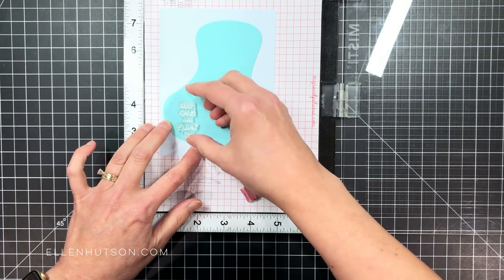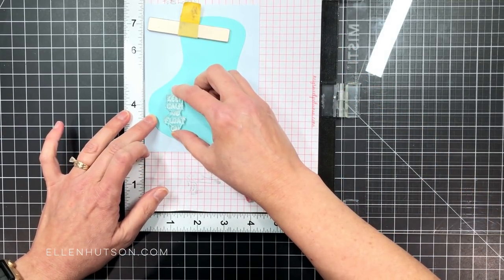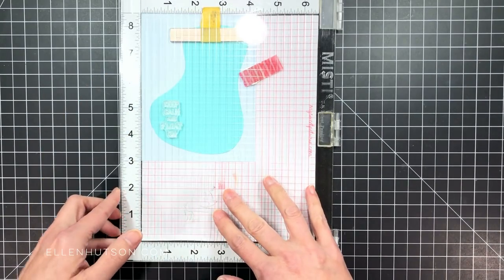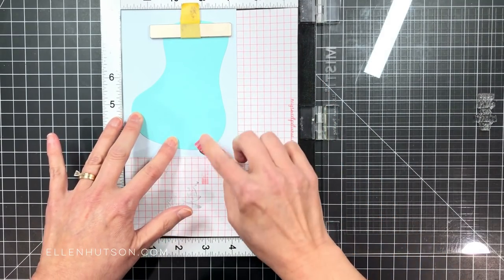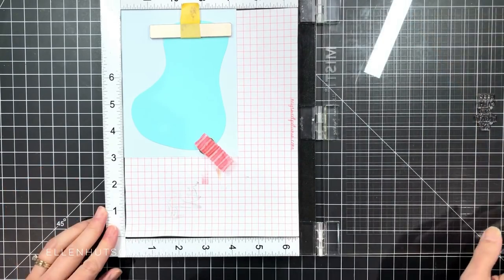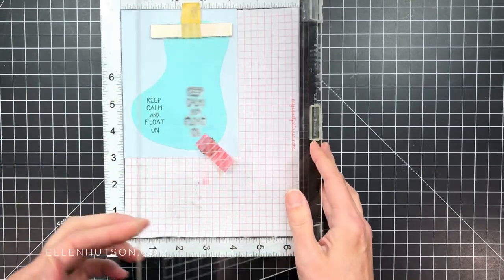I've taken a piece of Icy Mint card shop that's going to go on the front of my card — it's going to be the top panel. I put the swimming pool water there temporarily in place, anchored everything down with the magnets, and got my sentiment in place. I loaded that onto the lid of the MISTI and then used VersaFine Nocturne — this beautiful deep rich black — to ink up and stamp that right there into the body of water that is the pool.